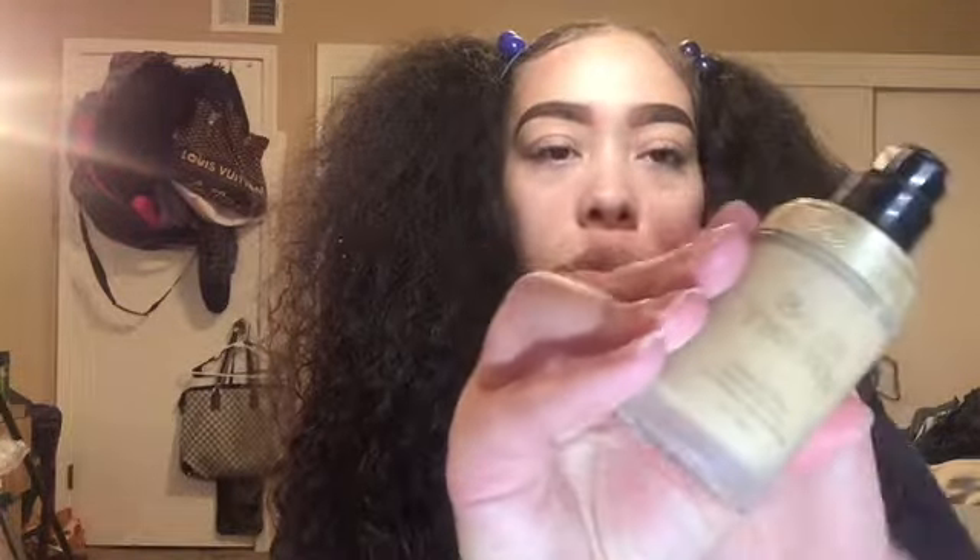Hey y'all, I'm coming to you today with a Rico Nasty makeup tutorial. This originally was supposed to go up for Halloween, but I didn't get it up in time. It's supposed to be more theatrical, not so much for everyday wear, but I hope you guys enjoy it, and if you like it, make sure you subscribe and hit that like button.